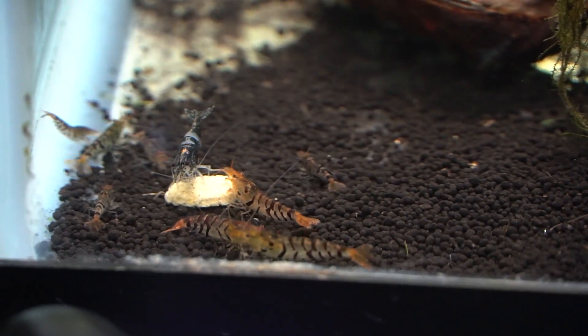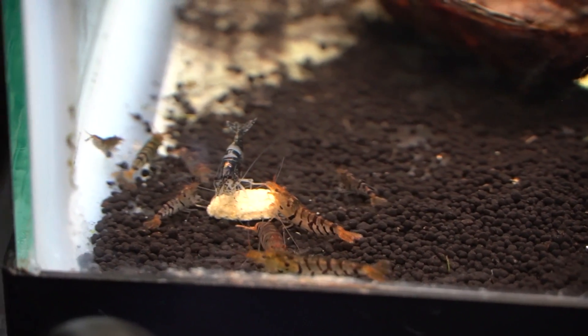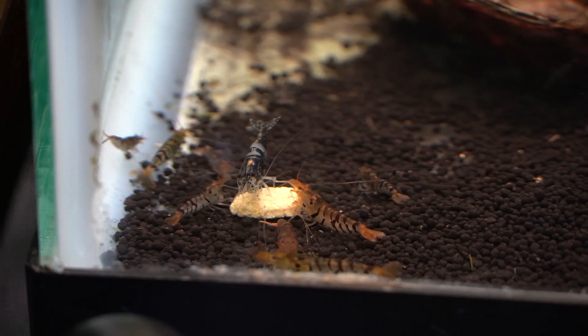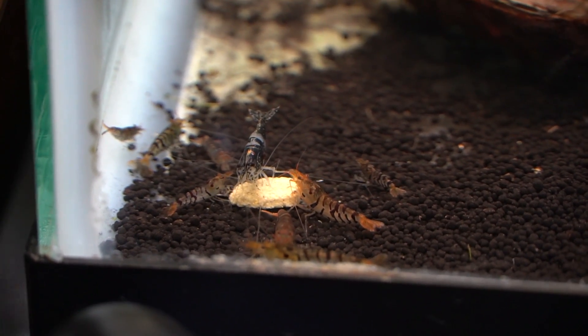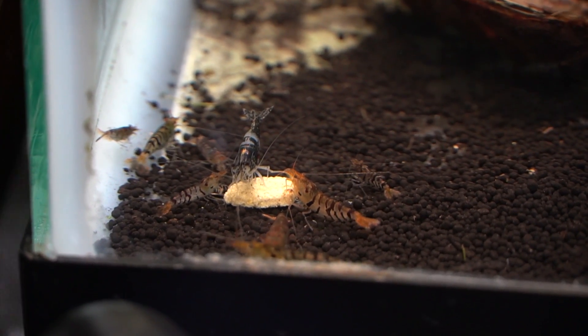I want to hear from you guys — are you working with any of them? Which are your favorites? What should I try and get next as far as a wild-type shrimp to work with in my fish room? As always, please make sure you subscribe and have that notification bell on so you don't miss any of the updates on all the projects going on down here in the fish room.